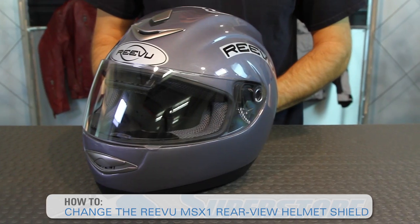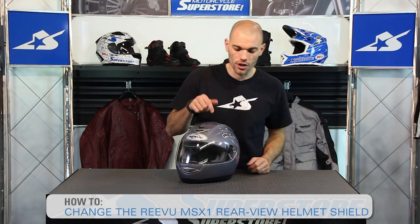Hi, it's JC at Motorcycle Superstore and I'm going to show you how to change the front face shield on your ReView MSX1 rear view helmet. Very cool helmet but the shield is going to need to be replaced or cleaned at some point.